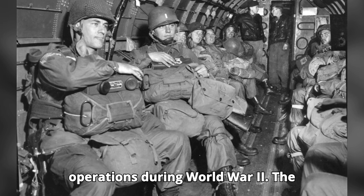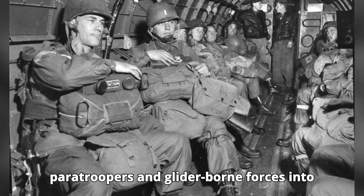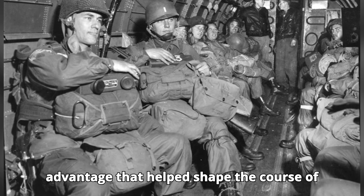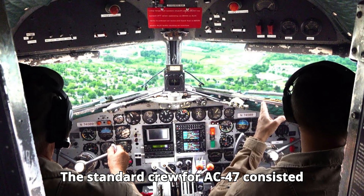...of Allied operations during World War II. The aircraft's ability to deliver paratroopers and glider-borne forces into combat zones provided a strategic advantage that helped shape the course of the war. The standard crew for a C-47 consisted of three members...